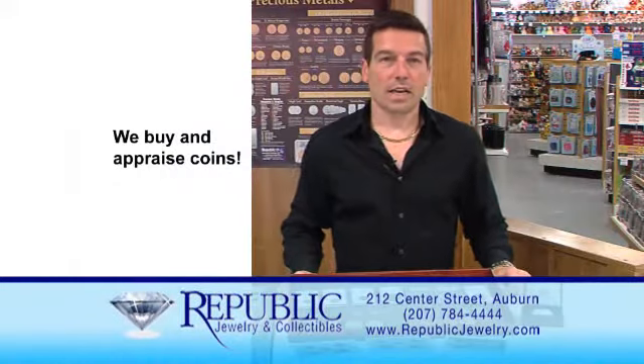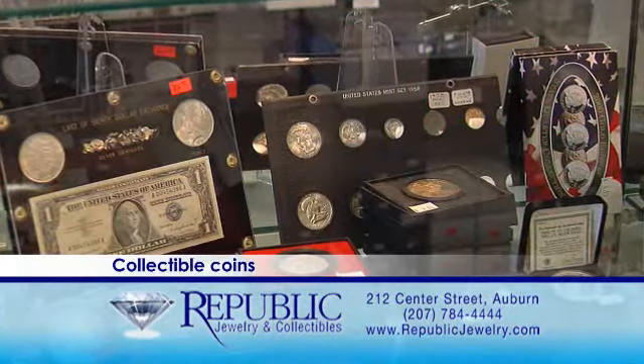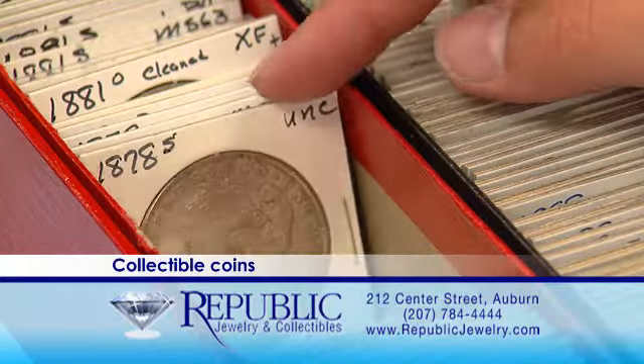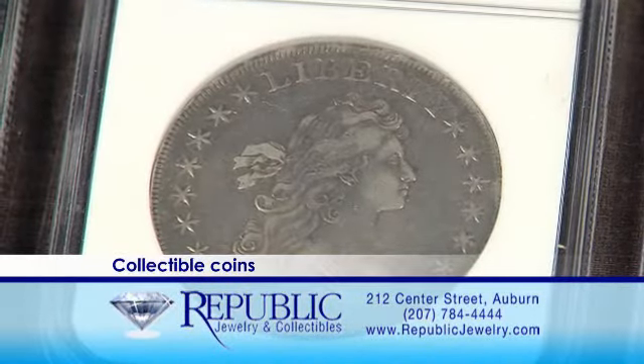Coin collecting is a fun and exciting way to spend time with the entire family. It teaches kids not only the history of the amazing country we live in, but it also helps them learn about values and organizing their collectibles. Whether you are just starting a collection or trying to finish one you've had for 20 years, here at Republic we offer a wide range of coins for your wish list.